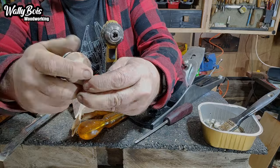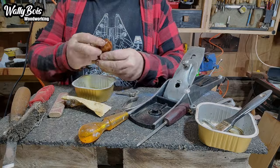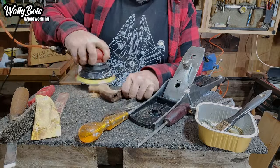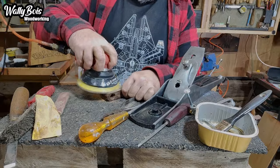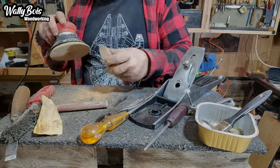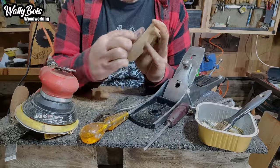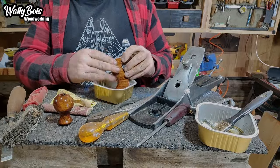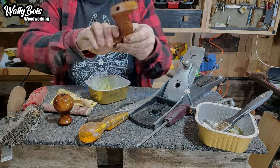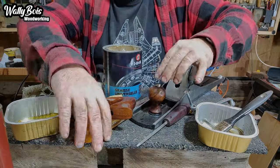The varnish is coming off quite easily, but it's like syrup — so nasty. Why do people put that on tools? Why can't they just put a bit of oil on? It'd actually be easier than varnishing. Underneath, there's actually a pretty bit of wood — quite a nice piece, some sort of tropical hardwood. How much nicer does that look just being oiled, unlike that syrupy varnish? You might as well have plastic handles.